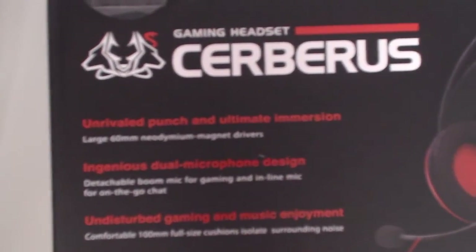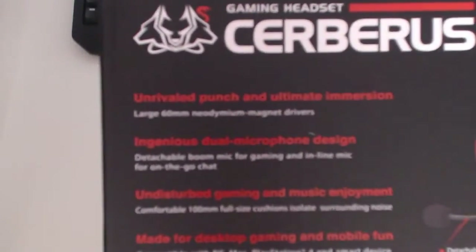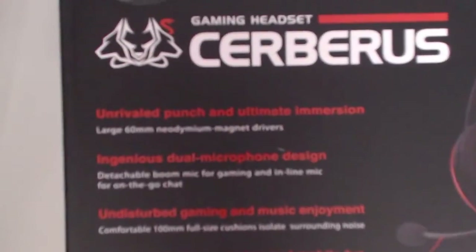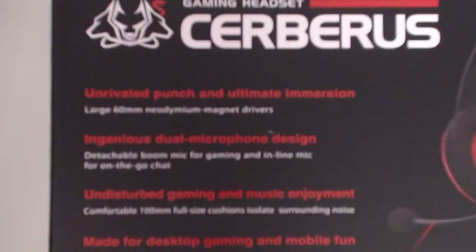Ingenious dual microphone design — so a detachable boom mic for gaming and inline mic for on-the-go chat. We are going to do a mic test. Also: 'undisturbed gaming and music enjoyment, comfortable 100mm full size cushions, isolate surrounding noise.'